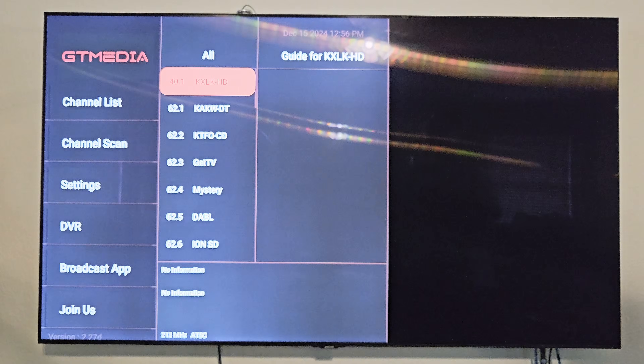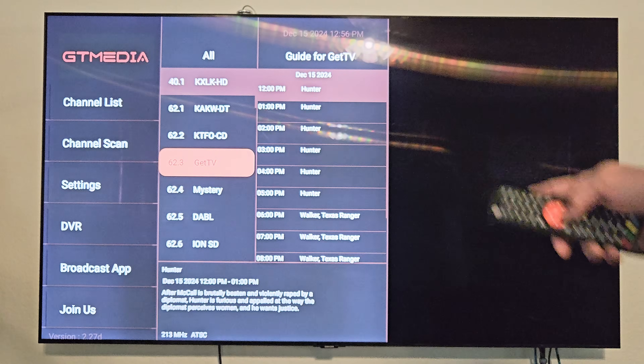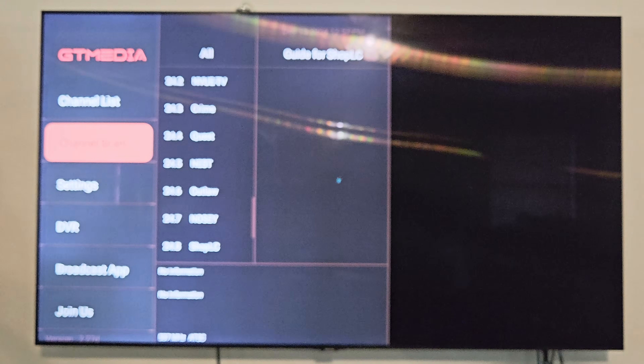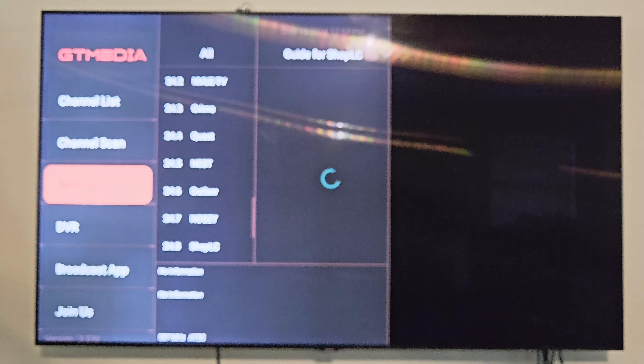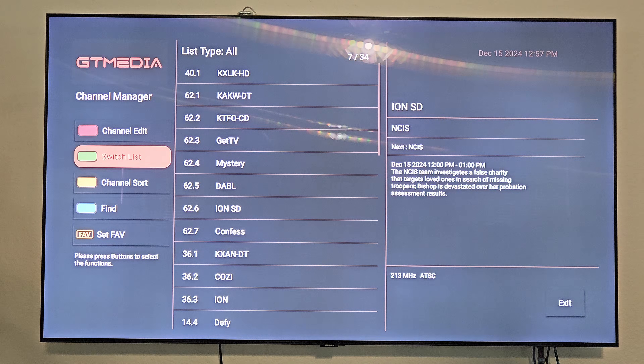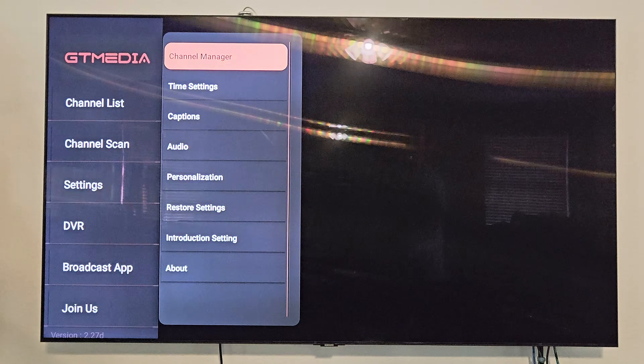I'm not sure how well this little digital antenna will perform in terms of signal, even though it did find channels. Let's click Menu — here is a list of all the channels found, along with a guide. You can also go back and do a channel scan from here. Going into settings, you've got the channel manager with options to channel edit, switch list, channel sort, find channels, and set your favorites.